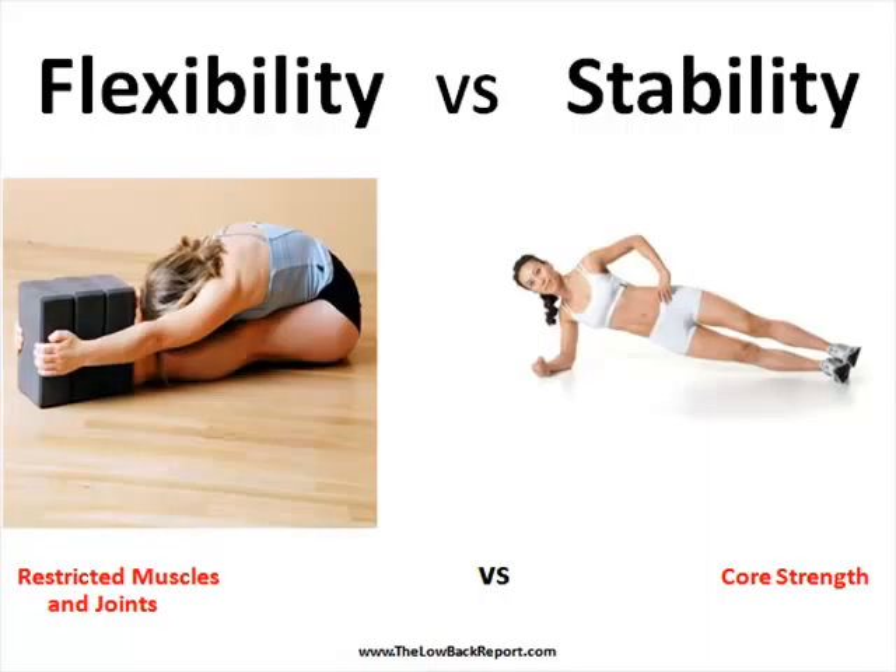To explain that a little bit better, if you are lacking flexibility, it could be a lack of movement either in your muscle or your joint. There are some specific tests that would be done to assess if you are lacking in that area. You might have good flexibility but be lacking in core strength. Core strength is so crucial to avoid lower back pain, so there are some simple tests we can use to determine that as well.